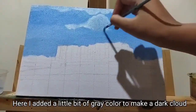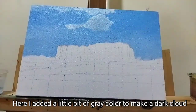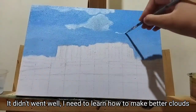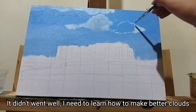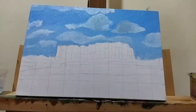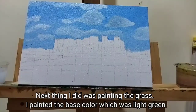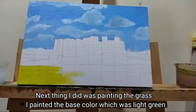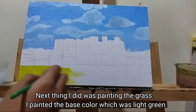Here I added a little bit of gray color to make a dark cloud — it didn't go well, I need to learn how to make better clouds. Next thing I did was painting the grass; I painted the base color which was light green.